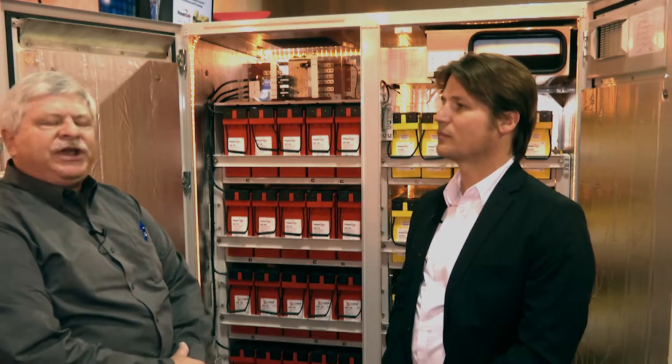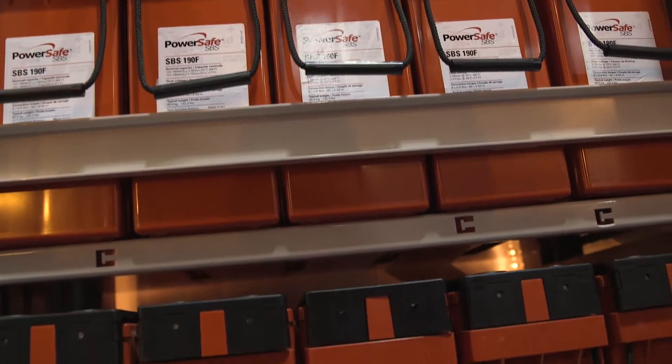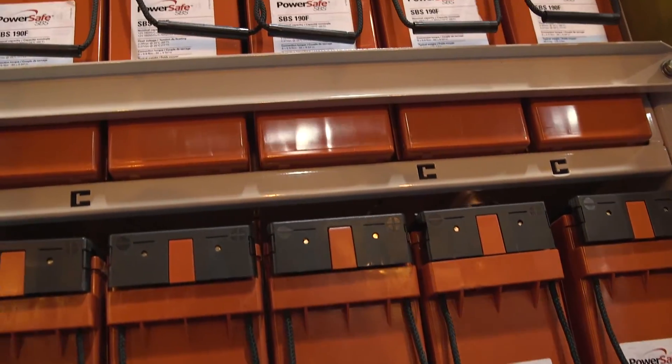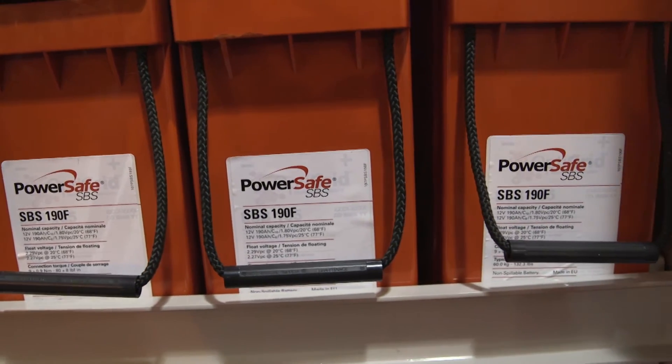We have two different types of batteries located here. The first one is our red, the other one's the yellow. The red battery started a number of years ago back when we were a different company. They took a spirally wound pure lead electrode and encased it in a can under high compression.